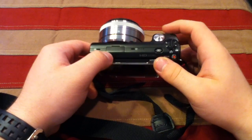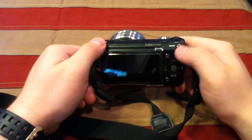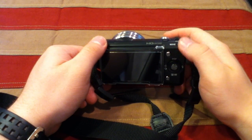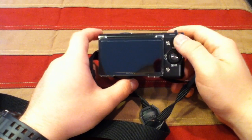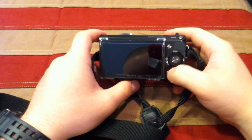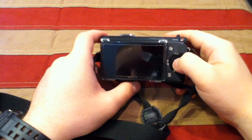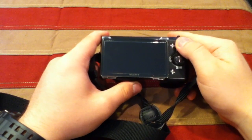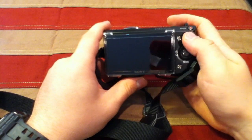This is your shutter release, and here's your on/off switch. This is your dedicated movie button — wherever you are in the menu or picture mode, you just press this and it'll start recording video. Here you have your menu button, a back button, a four-direction button, a center button, and a scroll wheel. There's also a textured raised rubber piece for added traction.